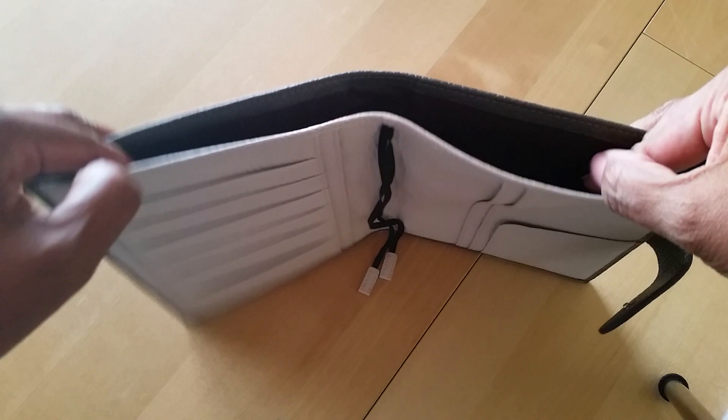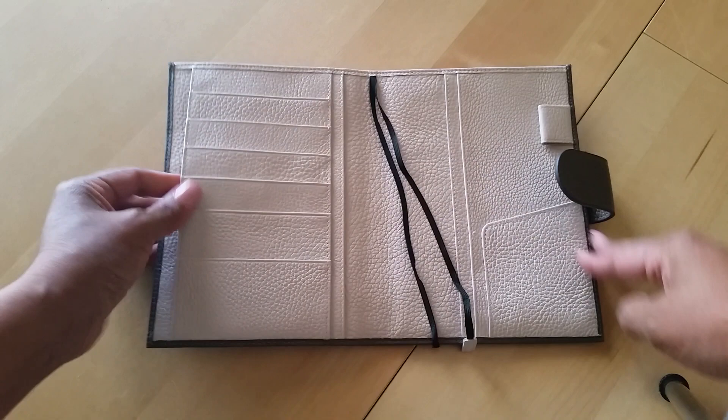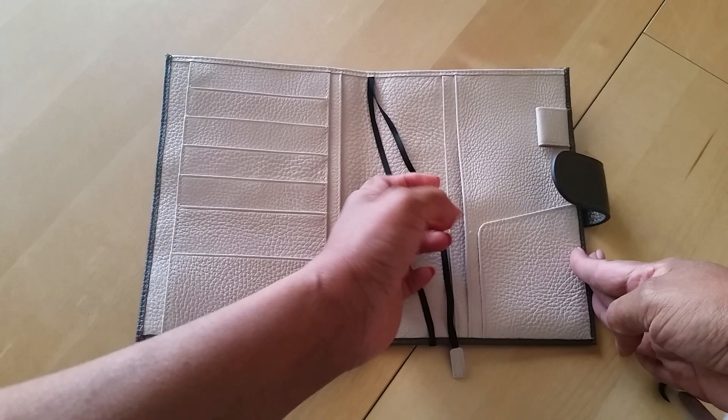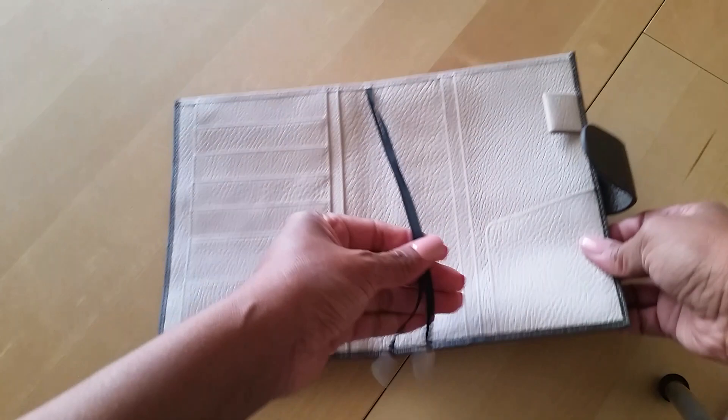And then it's got the back pocket here. You've got a pocket here, a pocket here, another pocket here. Obviously the card slots. A pocket here and here. A little secretarial pocket. And then you have the pen loop. This is really, really nice, you guys. And then obviously the two little bookmarks here. You've got a snap closure.